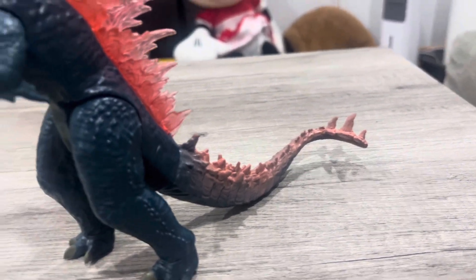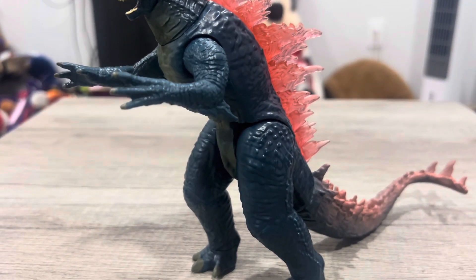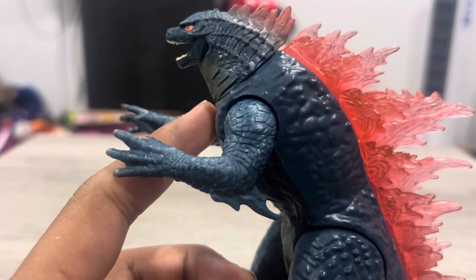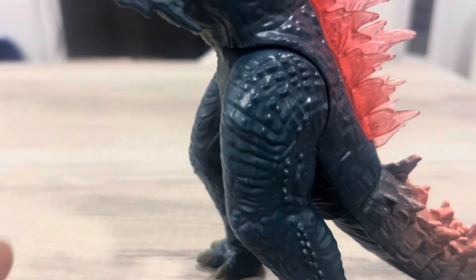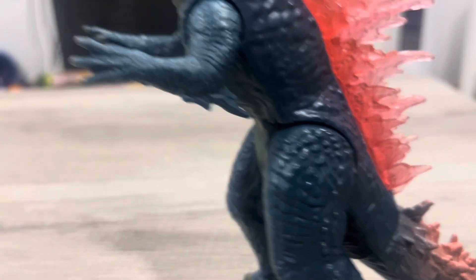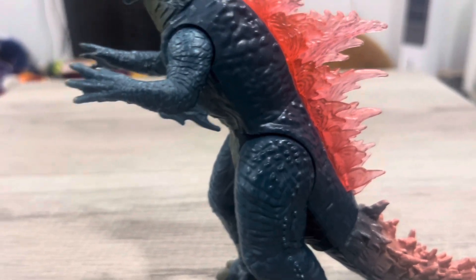The thing I do not like about the figure is his stomach — it has this big gap. I don't know why he has that, but that's the only thing I don't like about the design. I do like the design overall, but it's just that gap.